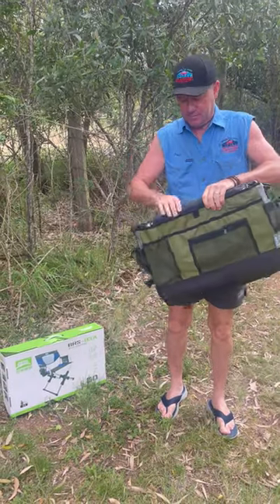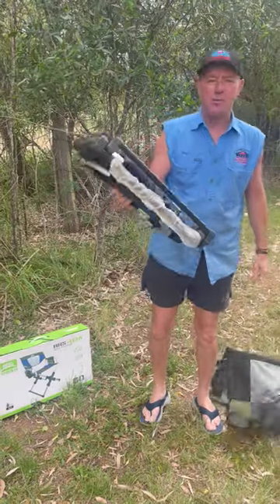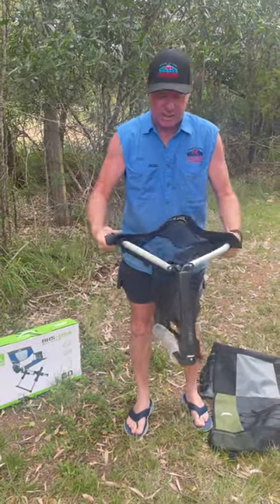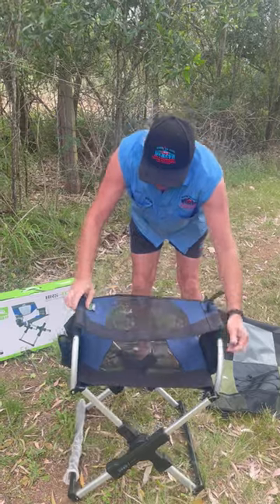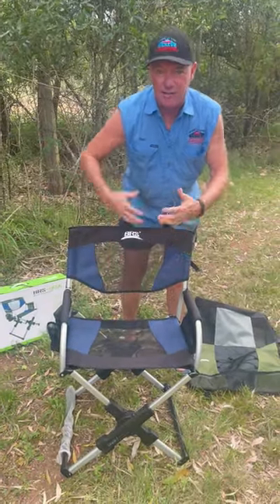Take the chair out of the bag. Look how compact that chair is! And as I said, lightweight — 3.7 kilos. Lift the handles up, stand on the legs, up we go, out we go, and that's it. The chair's done. Got the breathable mesh there so he's not sweating.